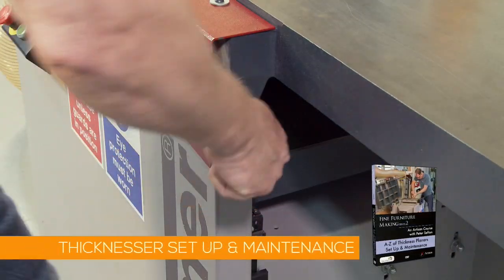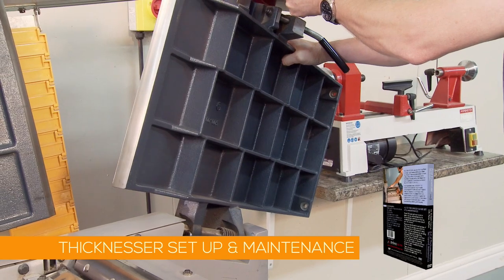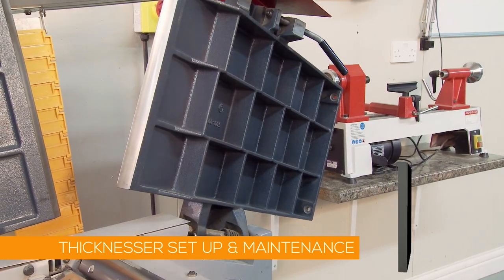In my first thickness planer DVD, I cover in detail how to set up, tune and maintain different machines to produce the best possible results.